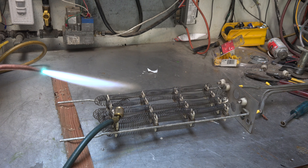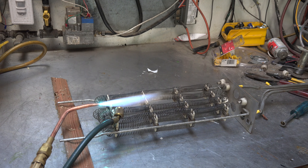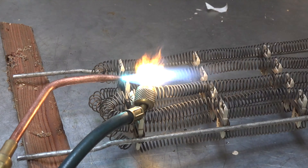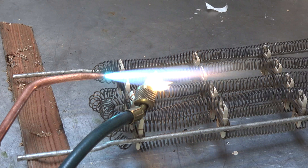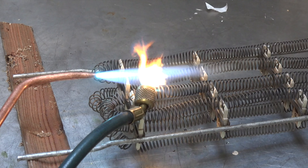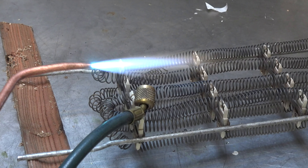Here we have an oxyacetylene flame — that's pretty close to 6,000 degrees at the very tip. Let's see what it does. Well, it'll establish flame, but it doesn't stay on there very much. You can catch it on fire, but you have to work pretty hard. Maybe if you mix some oil with it, it might do it.